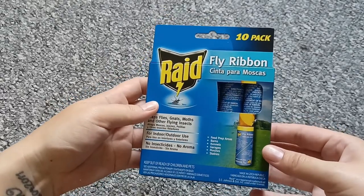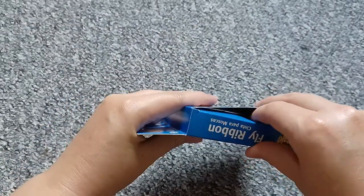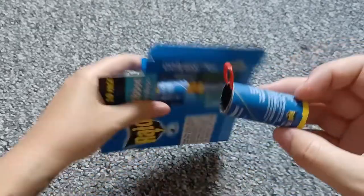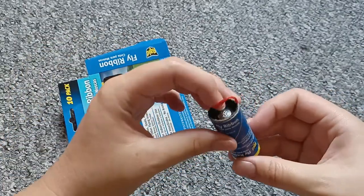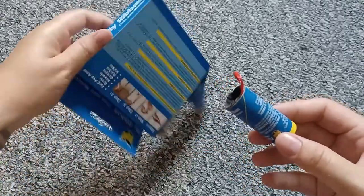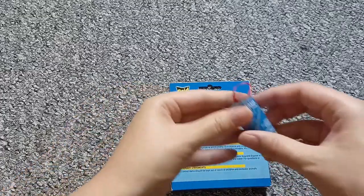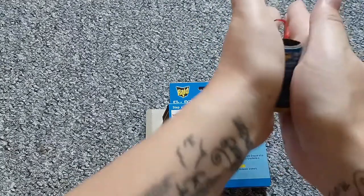So let's open the pack and take one out so you can see how it looks. You don't see much right now, but when we hang it up, the instructions tell you exactly: if it is kind of cold, you can just rub it in your hands to make it warm.